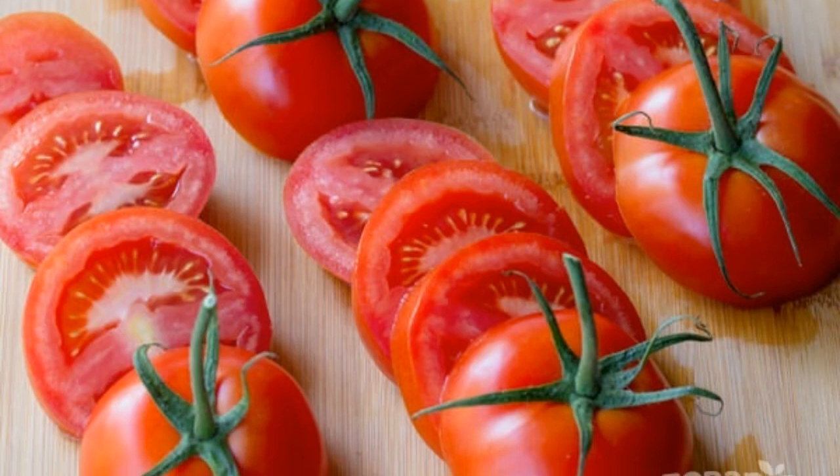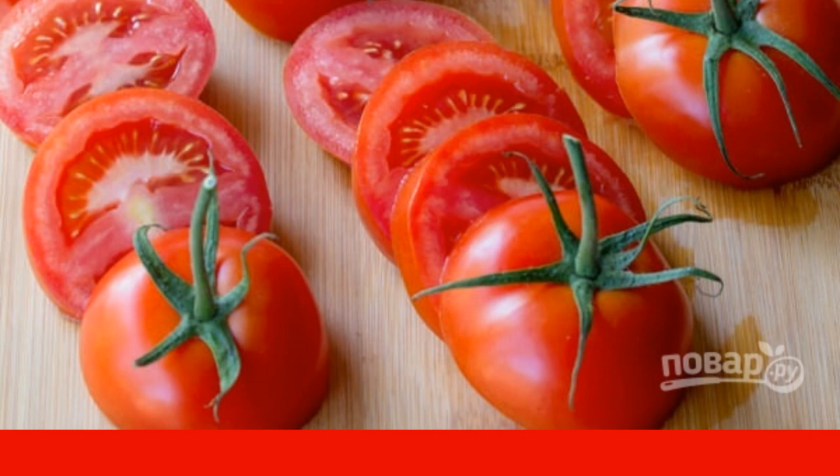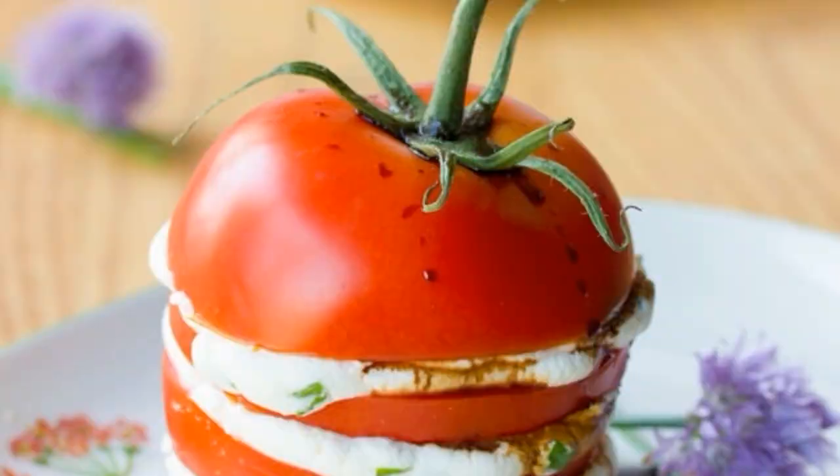Cut tomatoes into four medium slices with a sharp knife — do not mix the slices together. Dense, not too juicy tomatoes are best suited for this snack.